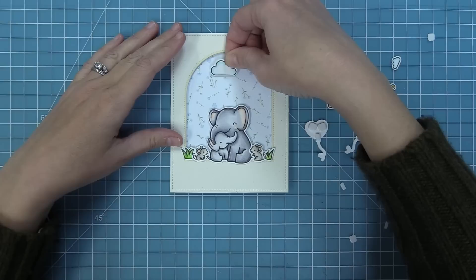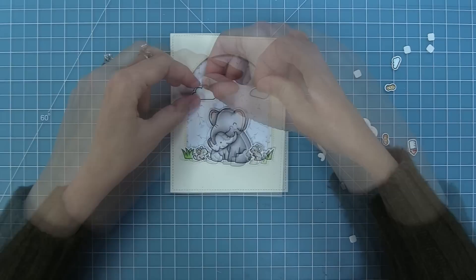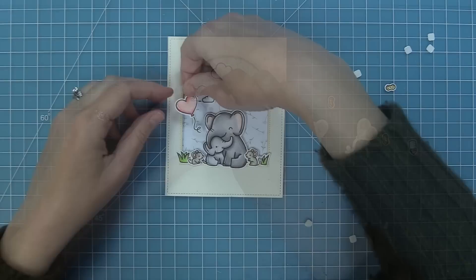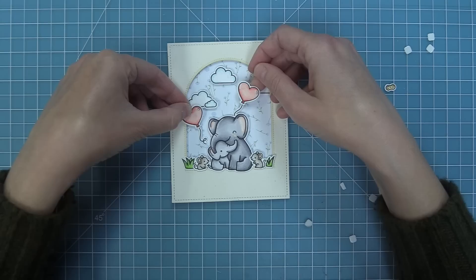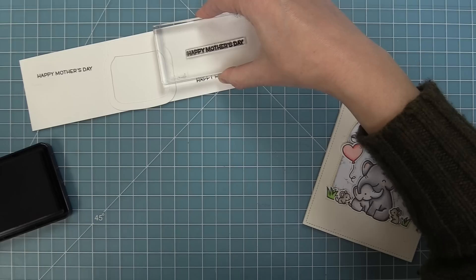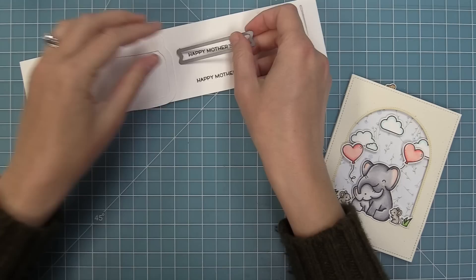I'm going to start adding in some clouds, and I love that we're going to tuck one of the clouds kind of behind the window. By doing that it makes it feel like the scene extends beyond and we're looking through this window in at this sweet little mama and baby. Then we'll add a tiny little cloud and these beautiful little heart-shaped balloons, which look so sweet flying up into the sky. Then I'm going to stamp the sentiment — I went to the Mom and Me stamp set because there's a Happy Mother's Day in there.